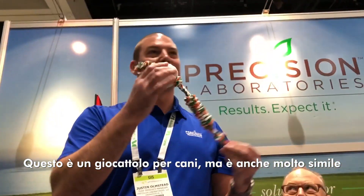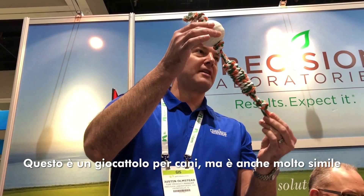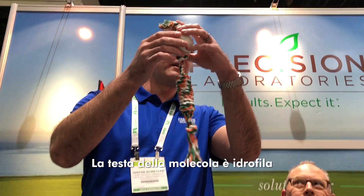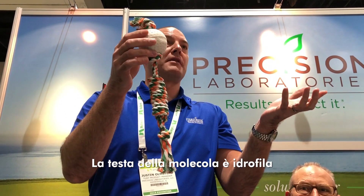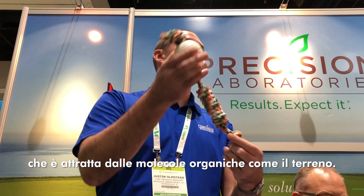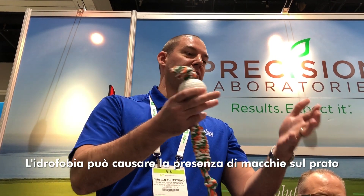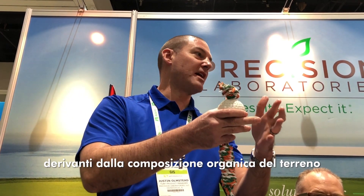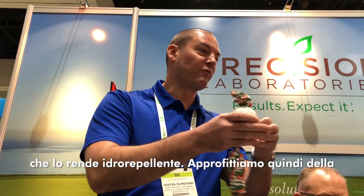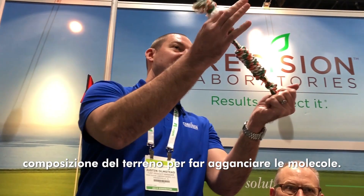We have these toys for the dogs, but it's also very similar to how a surfactant molecule is structured. The head of the molecule is water-loving — it's hydrophilic, it attracts water to it. The tail of the surfactant will want to attach to organic matter in the soil — the hydrophobic conditions that cause localized dry spots. It's because of an organic coating on that soil that repels water, so we're taking advantage of those coatings as attachment sites.